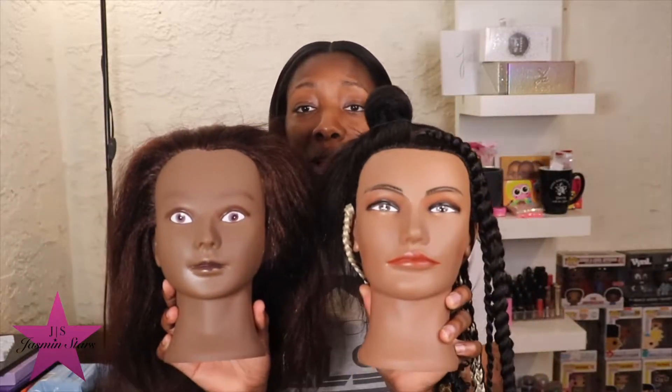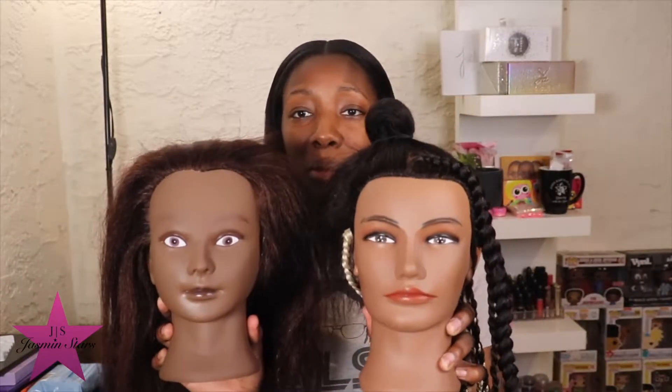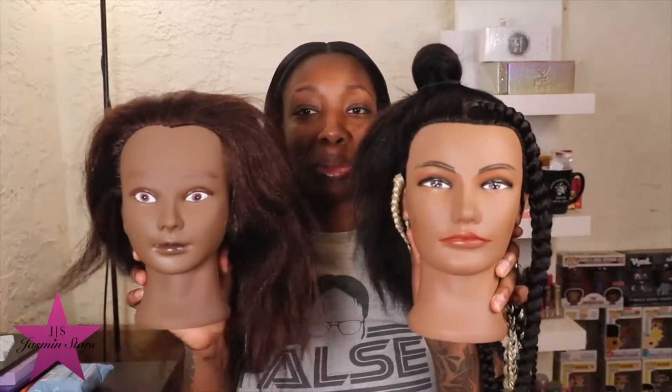This is what my first one looked like versus this new second one. They don't look alike, but they have the same head shape. This one has makeup on and this one is plain.